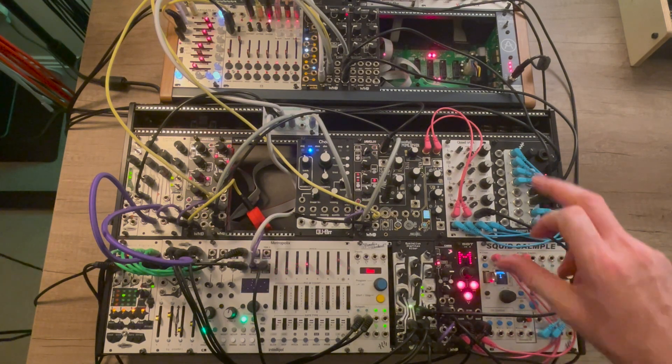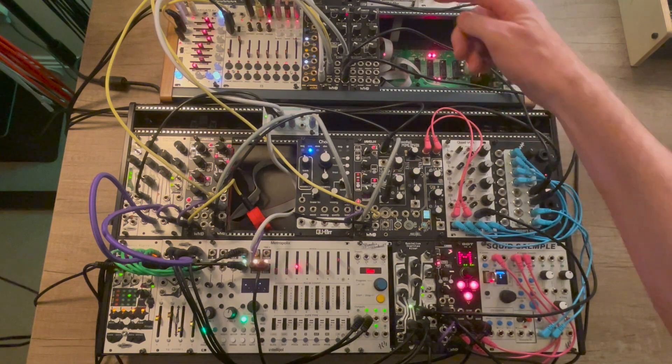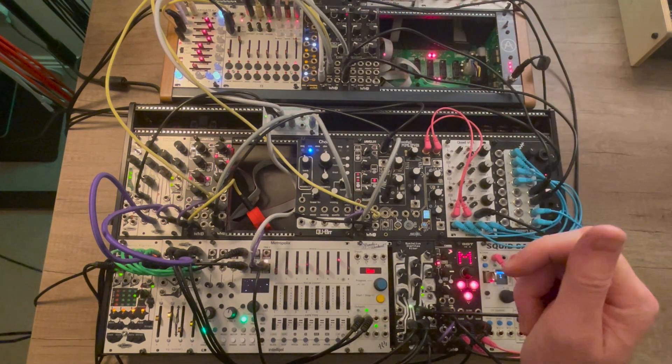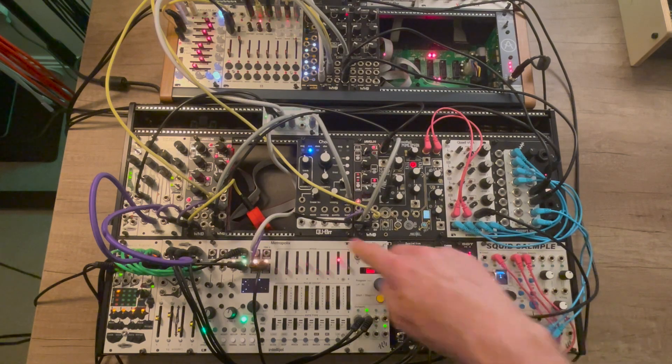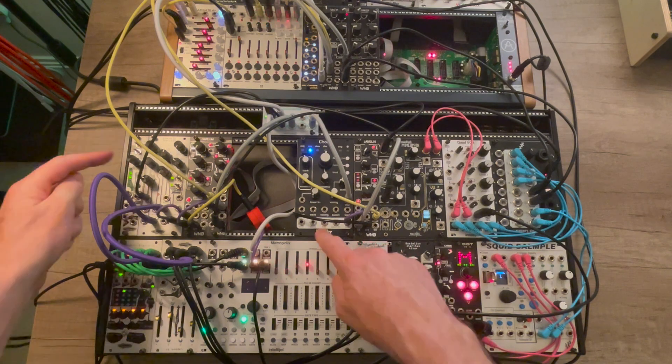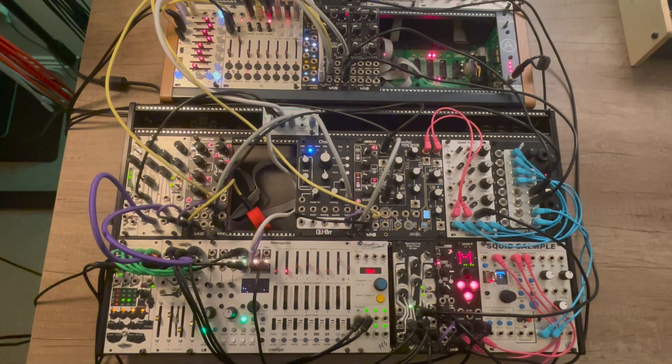Basically, I've got some drums as usual. The fracture is also giving a little bit of rhythm here. But then my main voices are the similis on bass, chord on main chord leads, and the atoraxic providing some kind of extra high-end effects. So what I'll do is I'll just demo this first so you can get a feel for how it sounds, and then I'll break down each of the voices so you can see where the modulation is coming from and how important that sort of thing is in a modular setup.